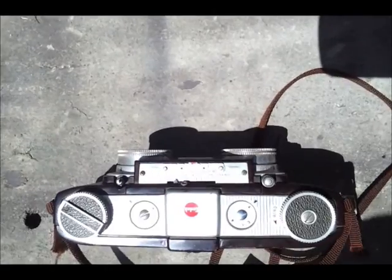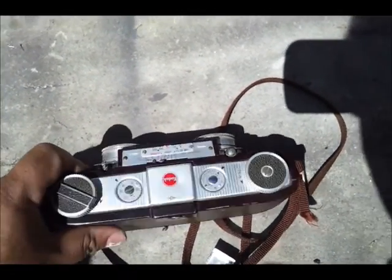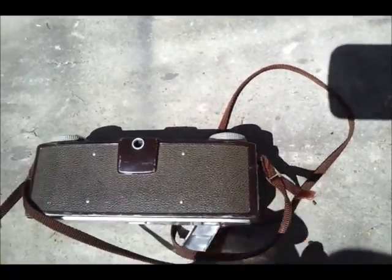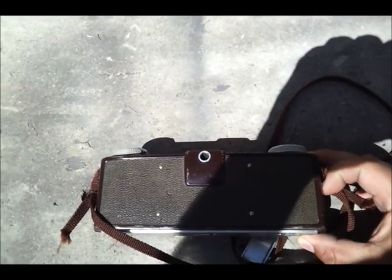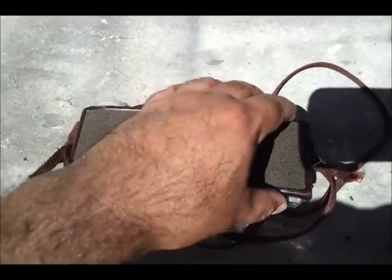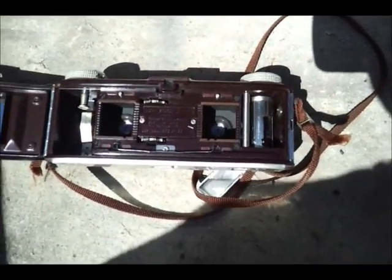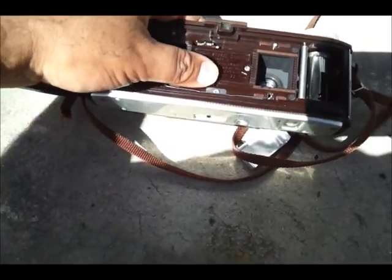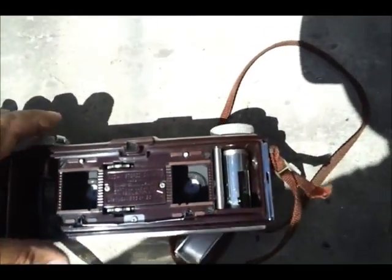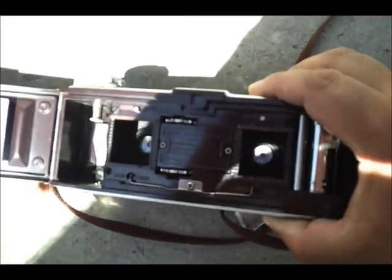The only damage I can see on top is a little scuff on the corner. This one opens up pretty easily — on my other one it kind of sticks when you do this. So this one pops open pretty easy and this turns rather easily right here. There we go — that cocks the shutter. Now let me get to the shutter release.